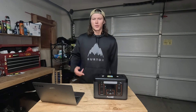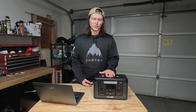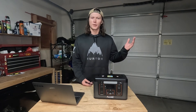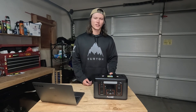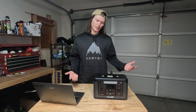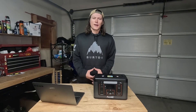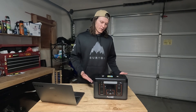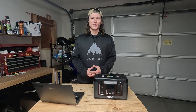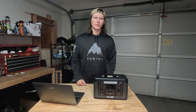If you guys have any questions, drop them down below. Look around on Amazon — there are tons of power stations out there. Alway is a pretty good brand; I would highly recommend them. They make smaller stations and bigger ones, and they're more on the budget side — a little less expensive than the name brands. They all come from China and do the same thing. If you guys liked the video, make sure you like it, drop a comment, subscribe to the channel if you haven't already, and we'll see you in the next one. Peace out.